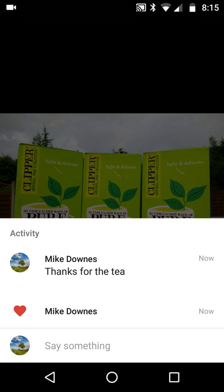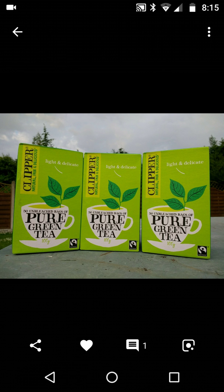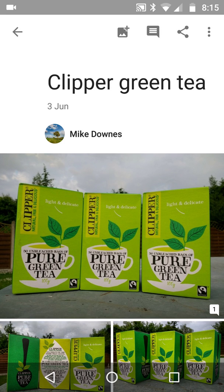This time it shows not only that I've made a comment to myself — 'thanks for the tea' — but also there's a little red heart showing that I've liked it. This could be very useful for people who want to shortlist their own photos in an album.